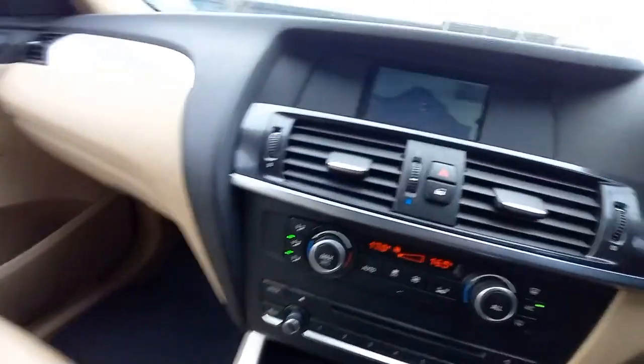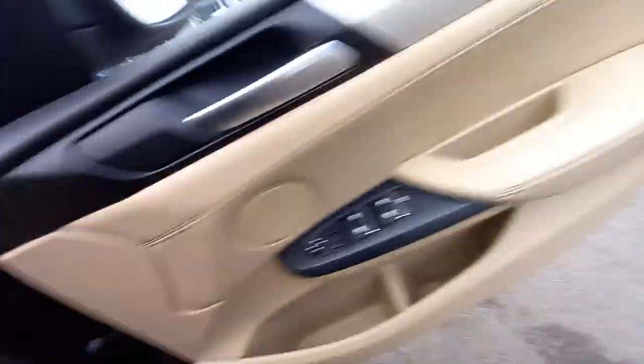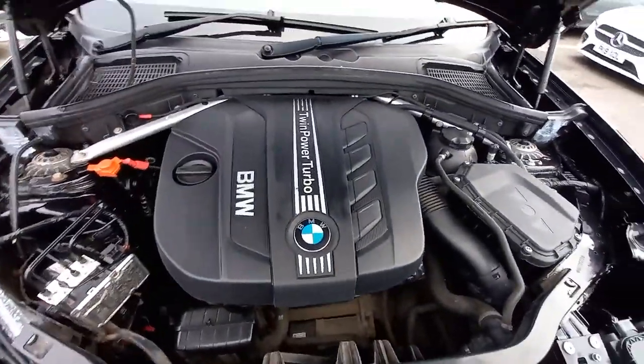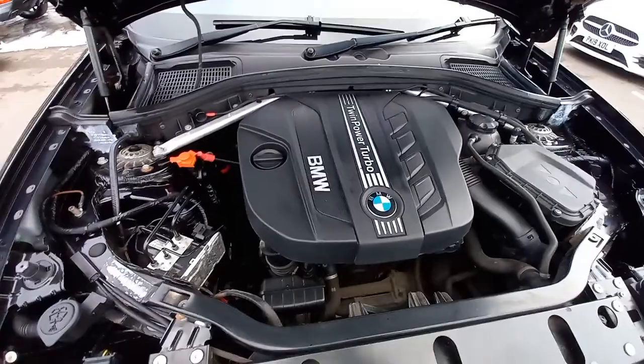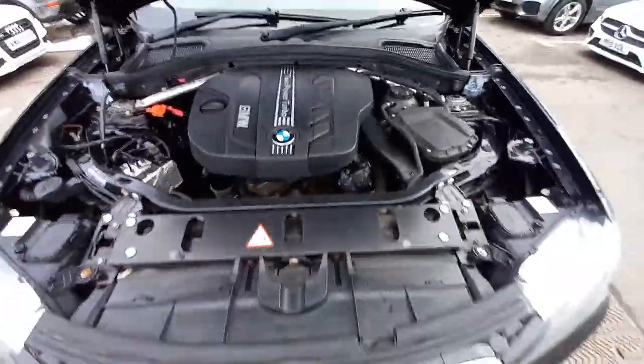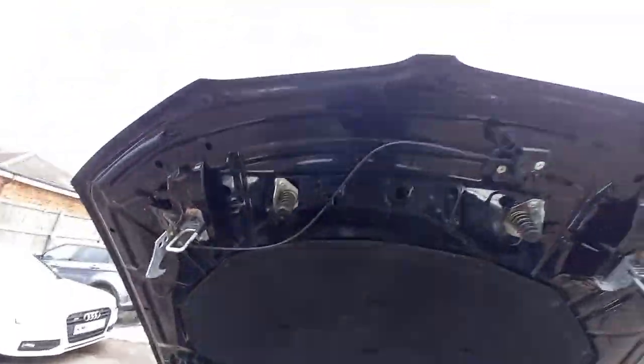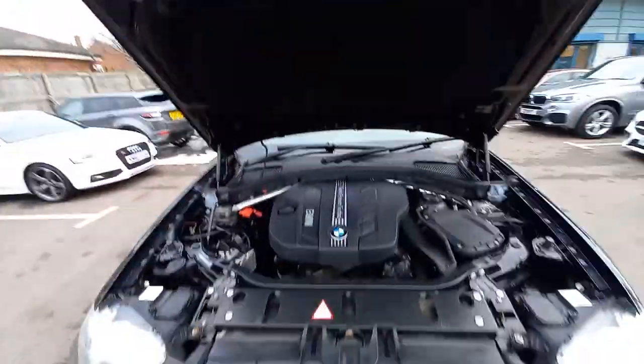We've got all the documents and it's got the full service history. Under the bonnet is the twin power turbo, which is a two litre single turbocharged diesel engine — I think they call this the N47 engine. It sounds sweet. It's timing chain driven, so no rubber belt to worry about.